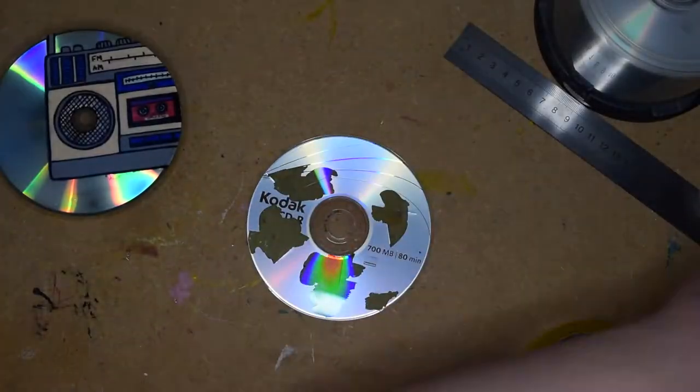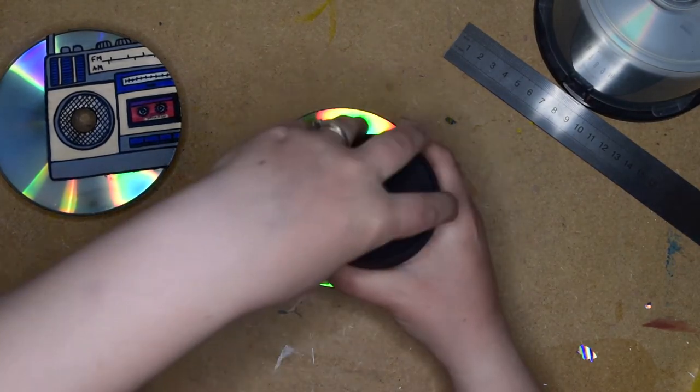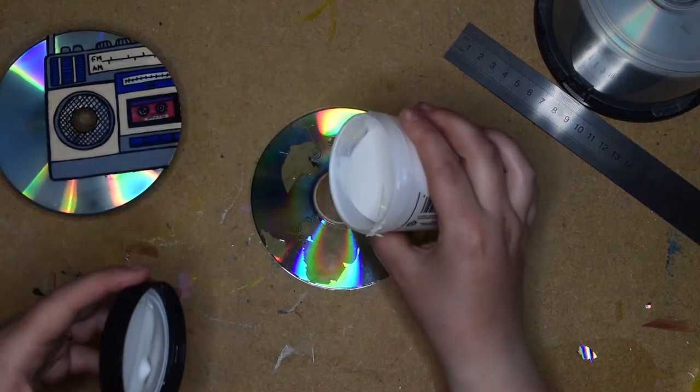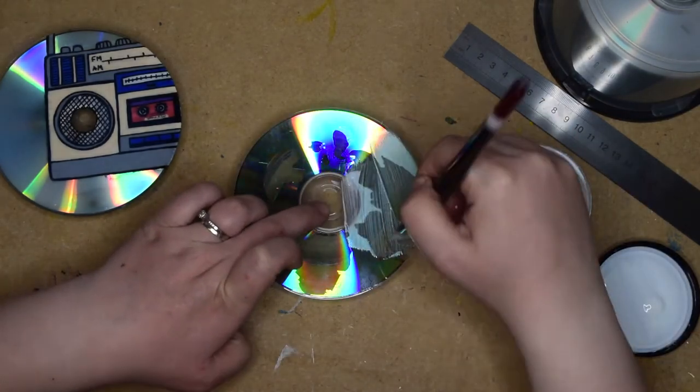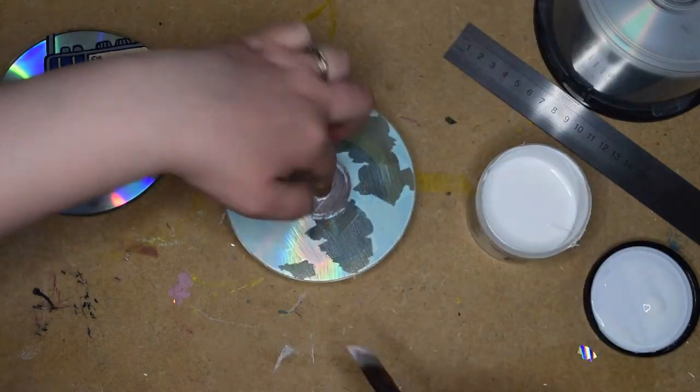I'm even gonna try doing a bit of watercolour, because I can. I've got my watercolour ground, which is so exciting. So I'm gonna be doing a bit of watercolour, doing a bit of vintage stuff, incorporate the holographic-ness, and create some really different unusual pieces. I'm gonna put this over the CD and this turns it into a watercolour paper, which means I can go in with my watercolour paint. I can even do watercolour on CDs — this is just epic.